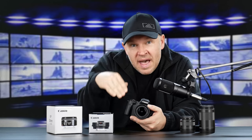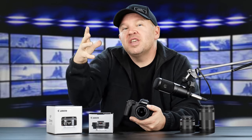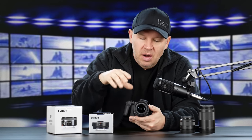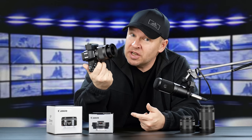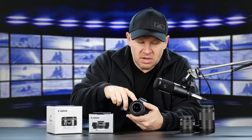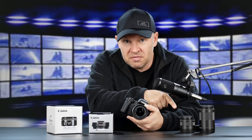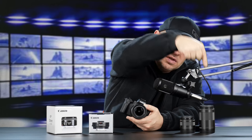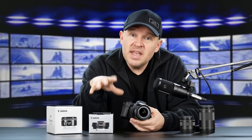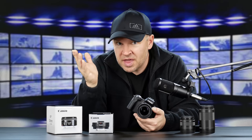Hey folks, Matt from artoftheimage.com. If you've been following along, we have the Canon M50, the new Canon mirrorless M50, in here for review at Art of the Image. We've got the 11-22, which I just unboxed, the M series wide angle. Looking forward to trying that out as a vlogging lens. We've got the 15-45 and the 55-200 telephoto, which came with the camera in the two-kit configuration. These are all in from B&H, courtesy of B&H for review. Thank you to B&H.